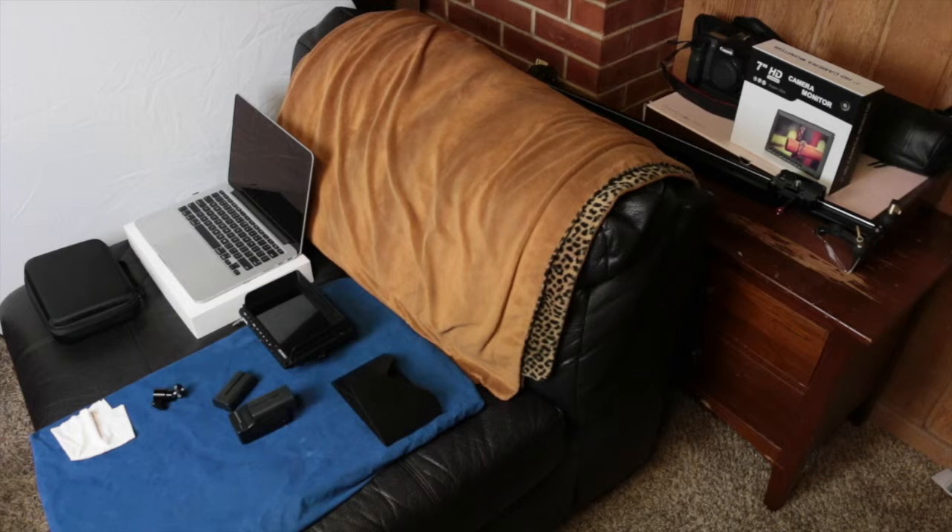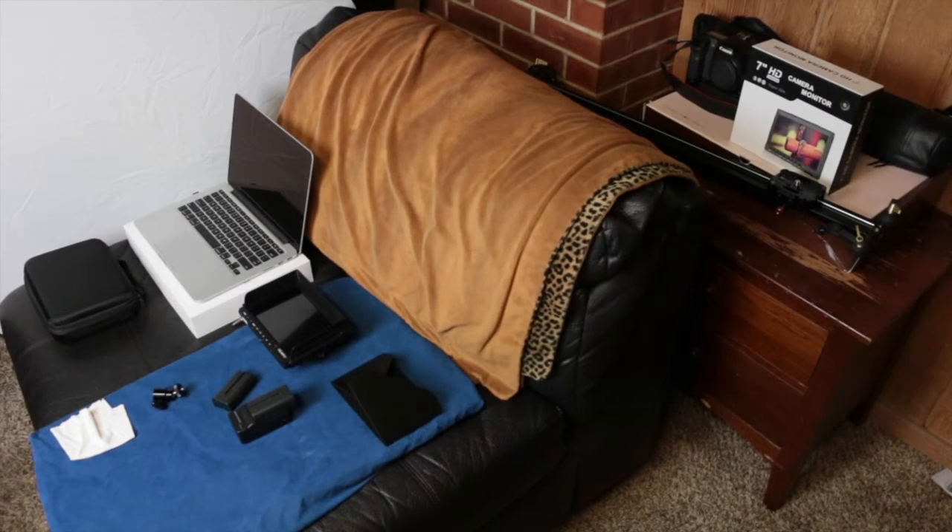Hey guys, welcome back to my channel. This is Robert Reyna, Fulltography with an F. I'm going to kind of do an unboxing without actually doing the unboxing. I'm going to tell you why I ordered this monitor and my first impression of it. I also purchased a new computer, which I'll talk a little bit about as well. So let's start out with the monitor.